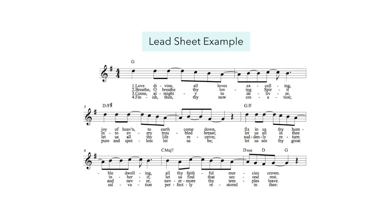Here's an example of what a lead sheet looks like. It may be used for solo playing, to accompany an ensemble, or to support congregational singing. When reading from a lead sheet, you'll most often play the melody mostly with your right hand pinky, and then fill in the rest of the chord tones with your remaining right hand fingers, and then reserve the bass line for your left hand using the chord symbols to guide you.